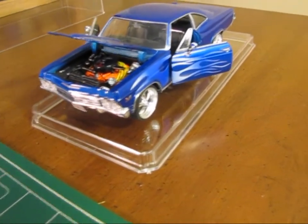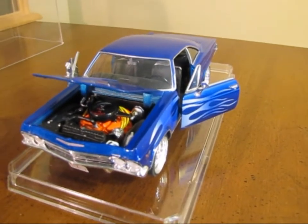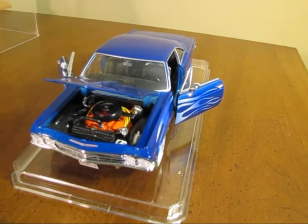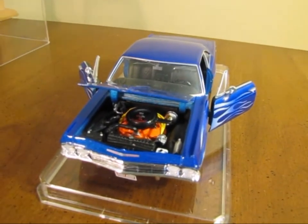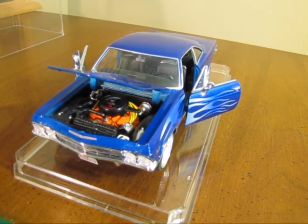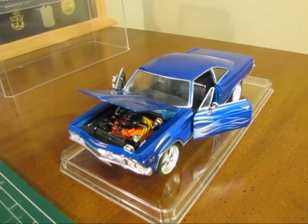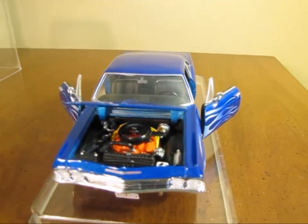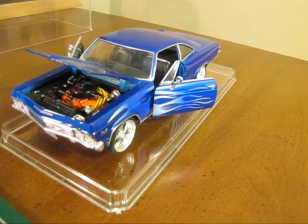I never really showed you under the hood in the other video, but I went ahead and took this thing apart and did some detail work under there. Air conditioner, condenser, receiver dryer — painted some of the lines silver. They were just black before. They were there, but they were just black. Put ignition wires on the car, so it gives it a little bit more realistic look underneath the hood. I thought it turned out really well.